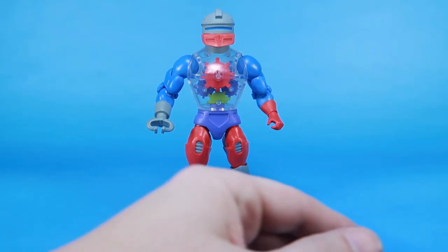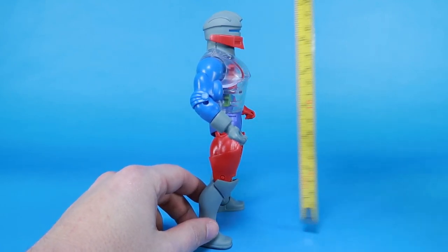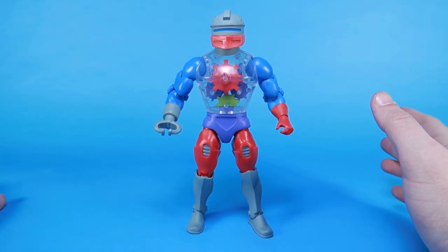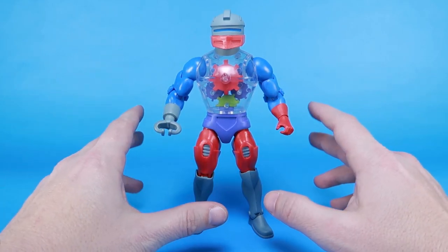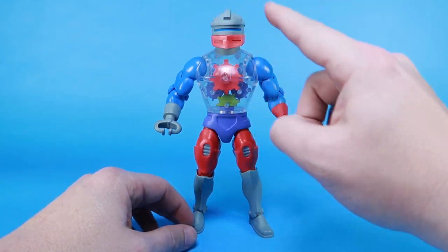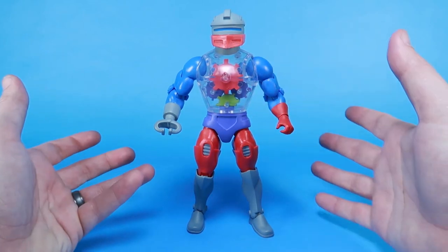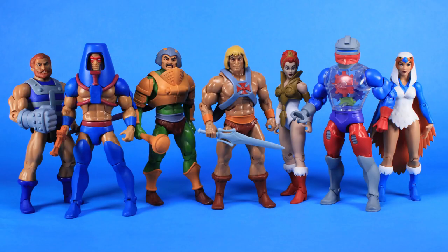We got Roboto outside of the packaging. If I bring in the tape measure, you can see the figure stands right at the seven inch mark — about the exact height that all of our figures in Club Grayskull and Masters of the Universe Classics typically stand. I will say that Roboto feels bigger, and I just think it's because he's got this bigger, rounder head, maybe the torso since it's kind of bubbled out a little bit. Something about him definitely makes him feel a little bit bigger in the upper body than some of the other figures, and you can kind of see that when you stand him side by side.